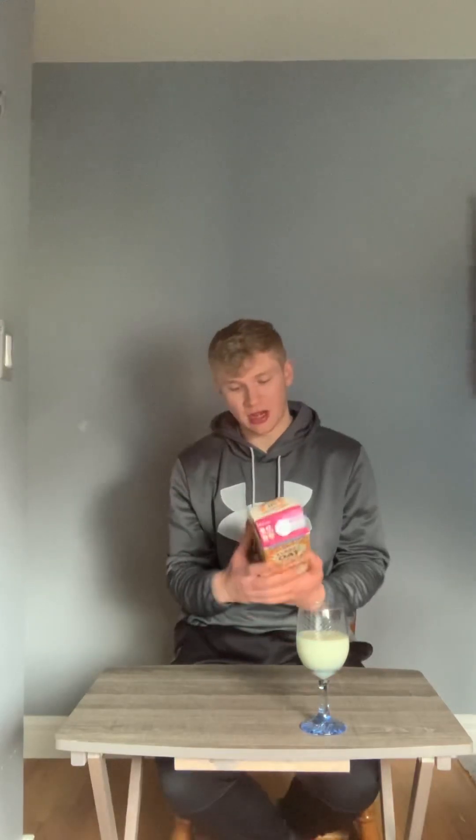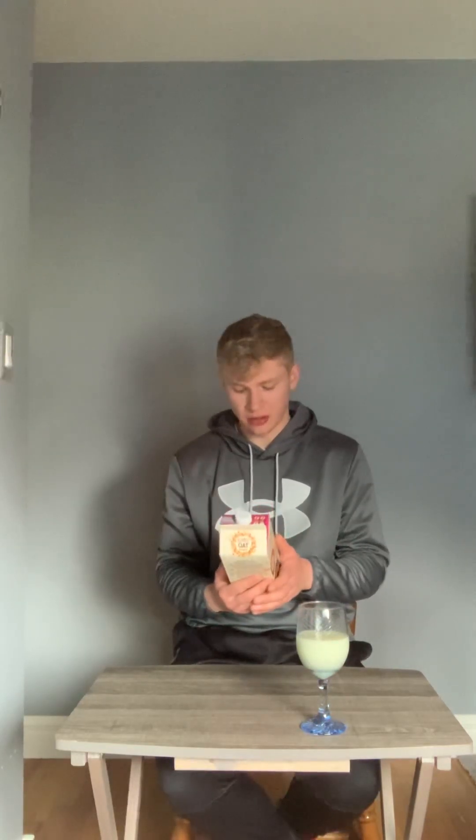This seems to be a very common replacement for regular milk. And I'm not a big fan of almond milk, so this was one that I saw at Walmart and I kind of want to pick it up, give it a shot, see how it is.